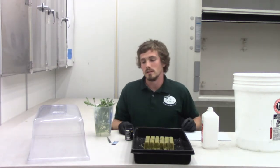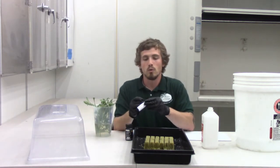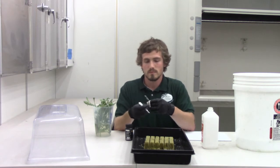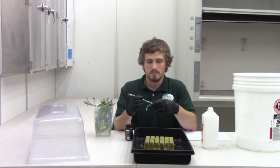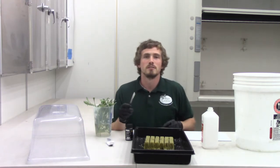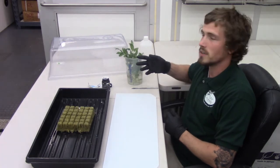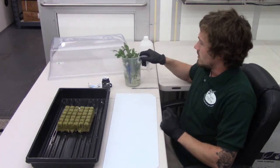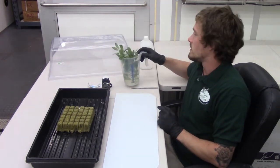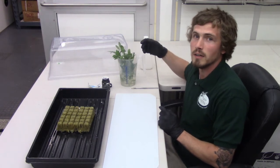Now that our cutting board is clean, we're going to go ahead and set up our scalpel with the new blade. Now we're ready to start our cuttings. You want to know that these cuttings are sitting in water so that as the plant transpirates, it doesn't dry out and begin to wilt.